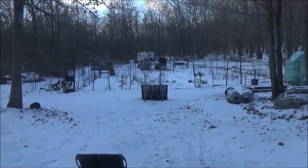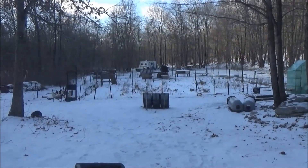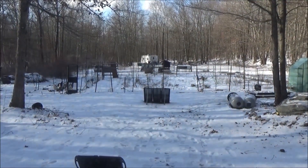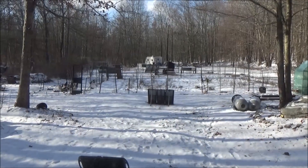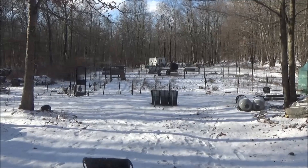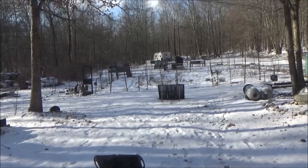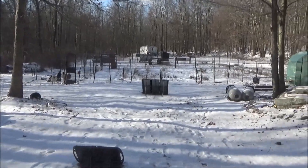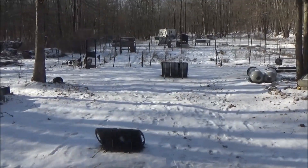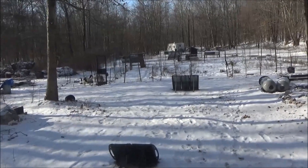Good morning, this is Troy from the Do-It-Yourself World and the Off-Grid Project. It was cold last night — six degrees at midnight around 11 o'clock. Today we have heavy winds with gusts up to 40 miles an hour, so I'm really keeping an eye on the solar panels. That worries me, but they've withstood a lot, as have my storage tents and canopy.